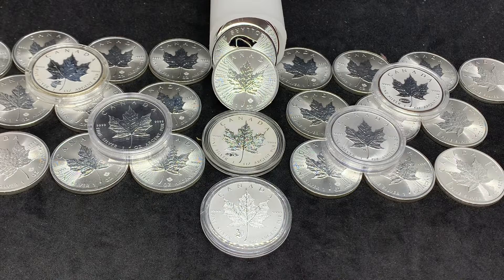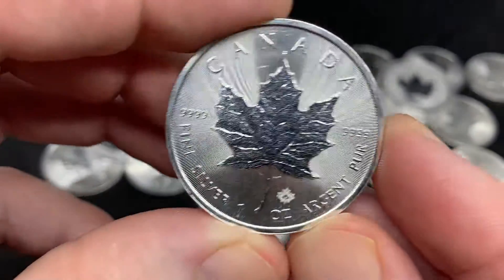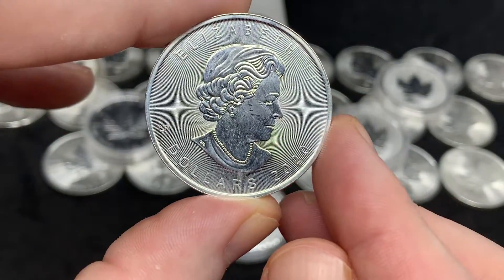There are many different types of Maple Leaves. Just to get into the most basic one — the investment grade that many people are familiar with — this is just your basic run-of-the-mill Canadian Maple Leaf. This one is from 2020.